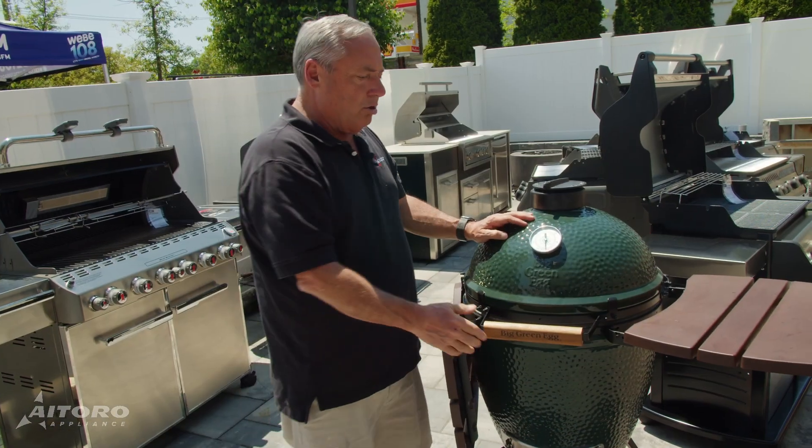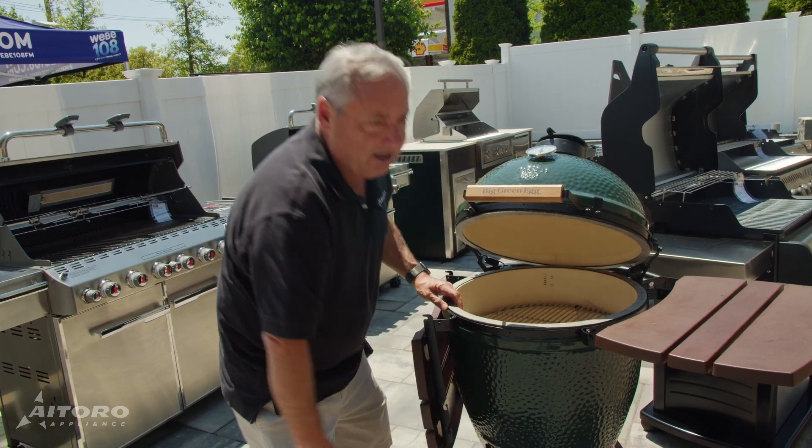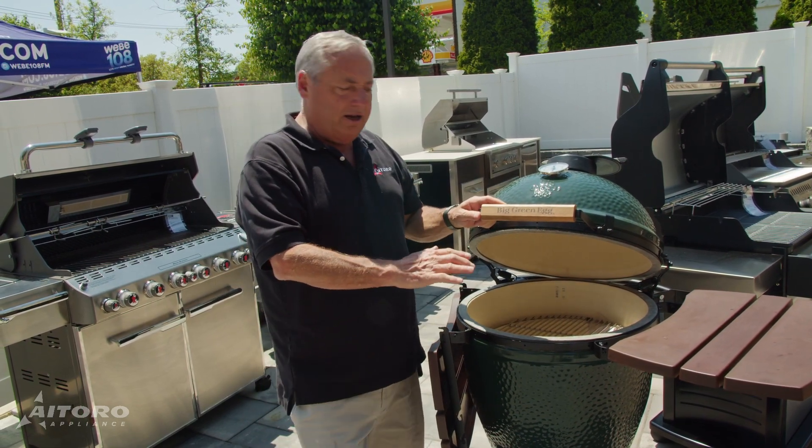You can smoke. Or if you want to cook other things, you open the lid. You adjust the heat here, you open the vent at the top, and you get a really, really hot flame. I love cooking pizza on here.